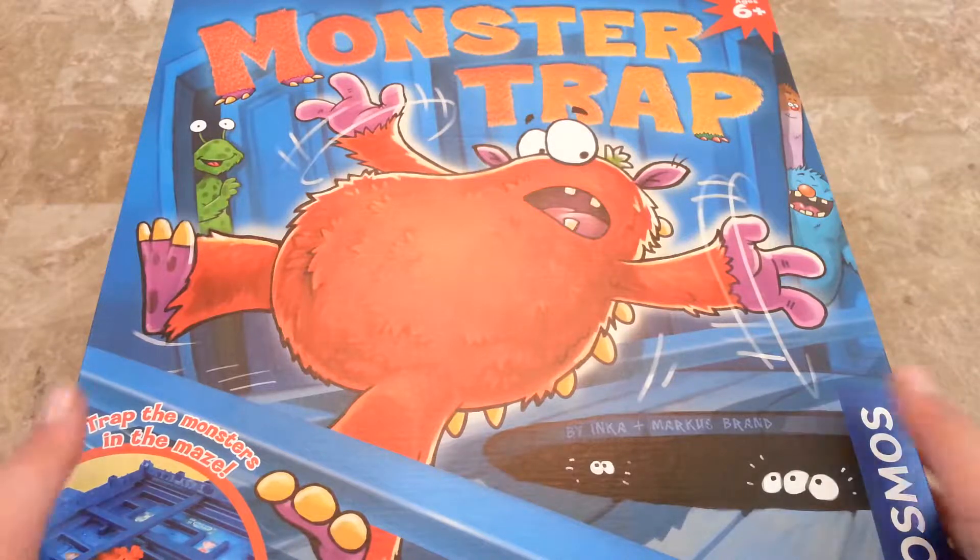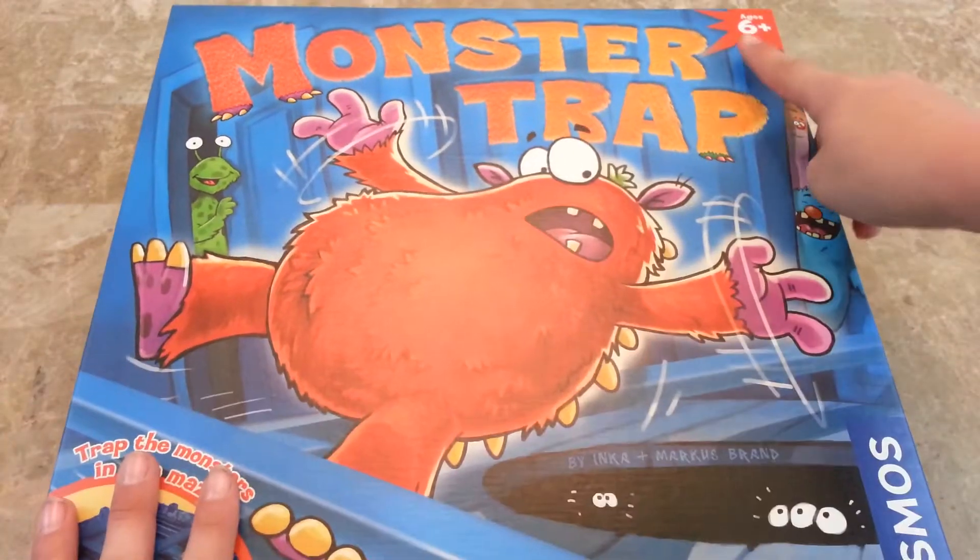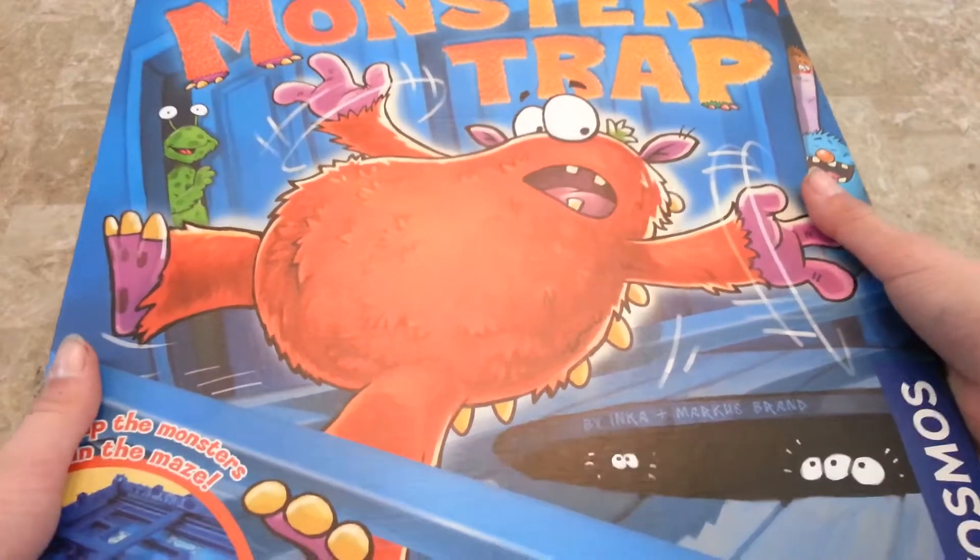I just got this game in the mail. It's called Monster Trap. It's from Cosmos and it ages from 6 and up. Now let's see what's inside.